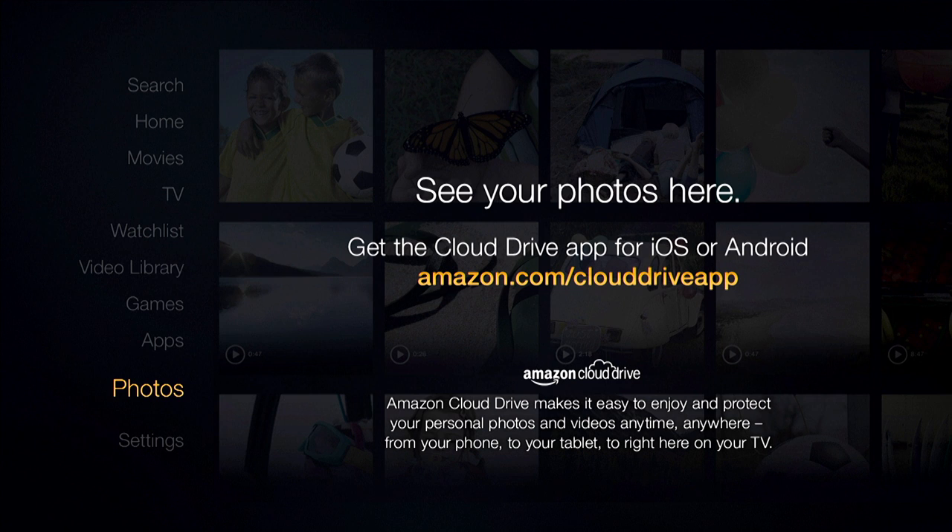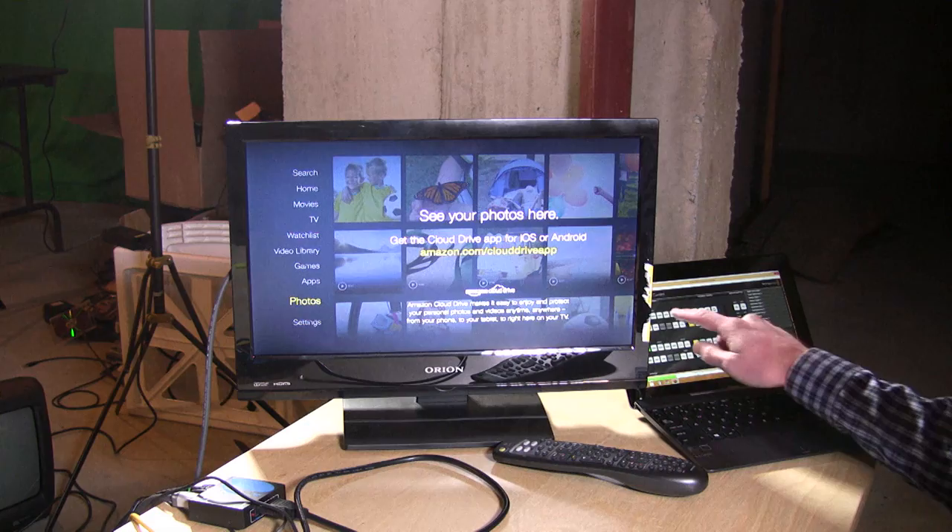There is no DLNA playback at all, so you'll have a hard time playing back your own content. Plex is one option if you don't need Dolby Digital audio. They also have a Cloud Drive application where you can load files from your smartphone or over the web and play them back on your TV if they're compatible — but it doesn't have AirPlay like Apple TV, where you can just toss a video file directly from your phone to the device.